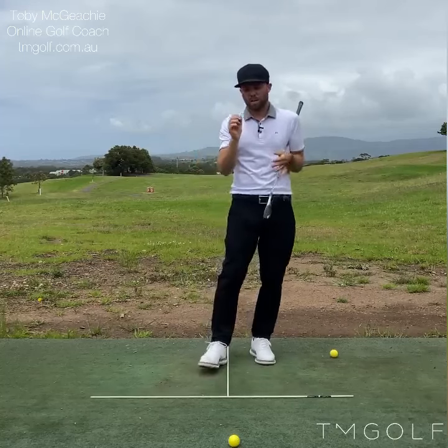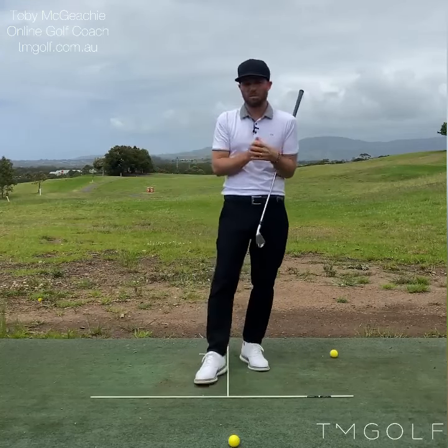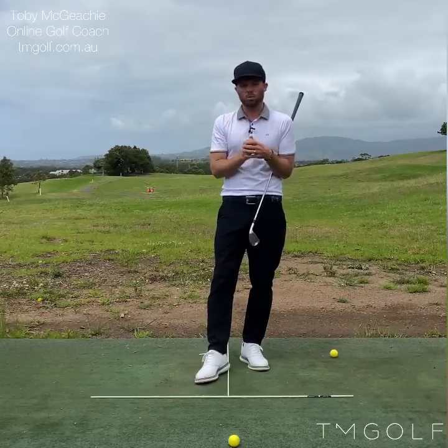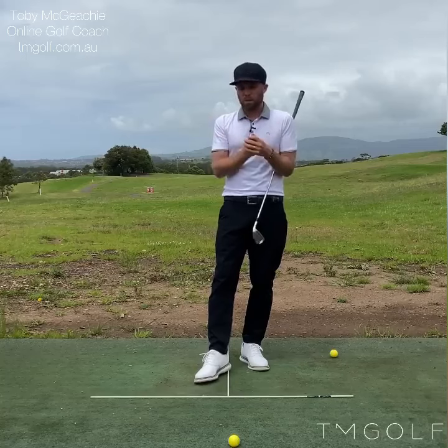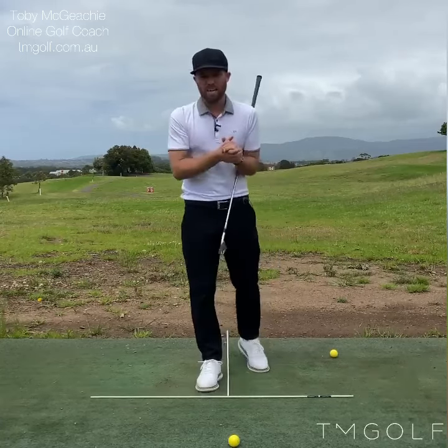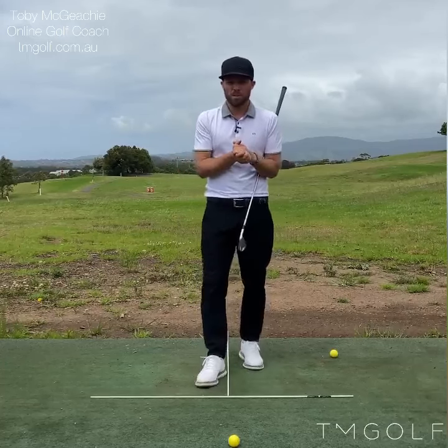One more thing — I recommend that you film in slow motion to give me the best possible chance to see every frame of your golf swing, but always also submit one video in normal speed, as that'll help me assess your tempo and rhythm as well. Alright everybody, take care. Hope to see you on the virtual teaching tee. My name is Toby, thank you very much for watching, take care.